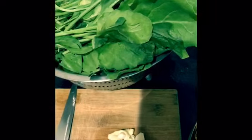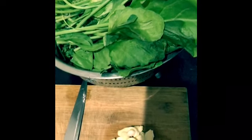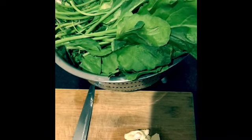This is your friend Sharda here, welcome to SP Healthy Cooking channel. Today I am preparing spinach fry.